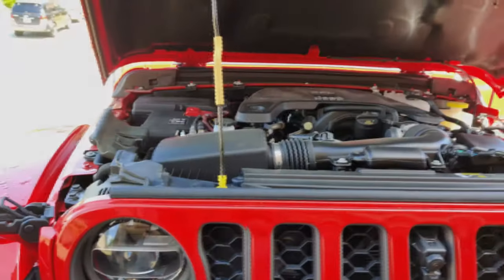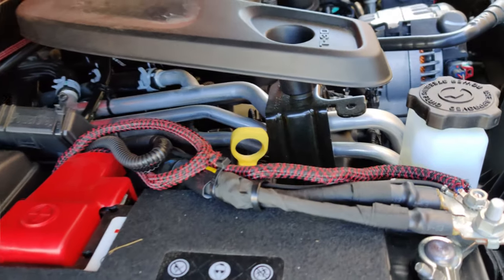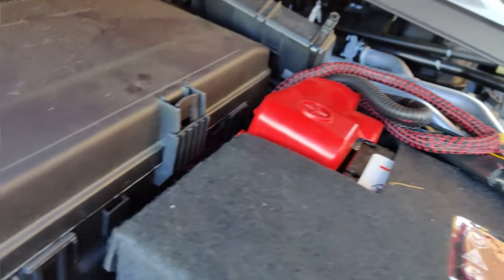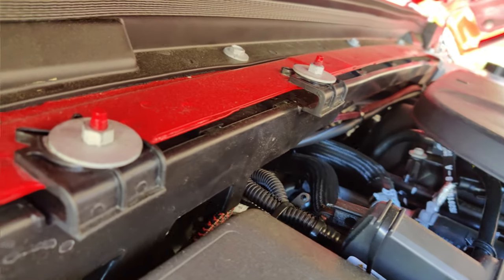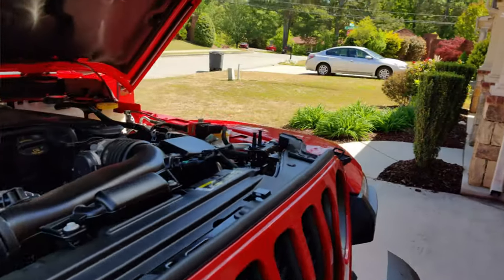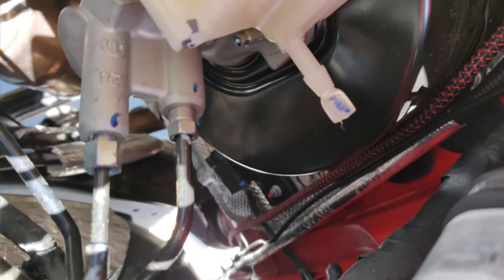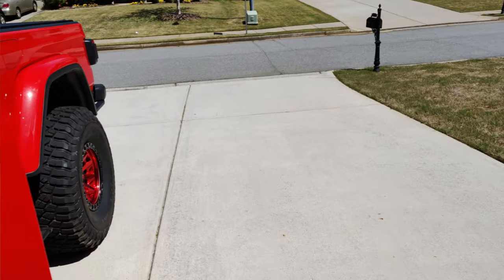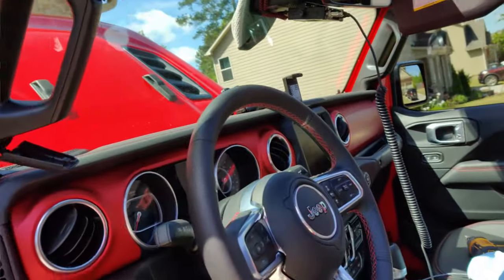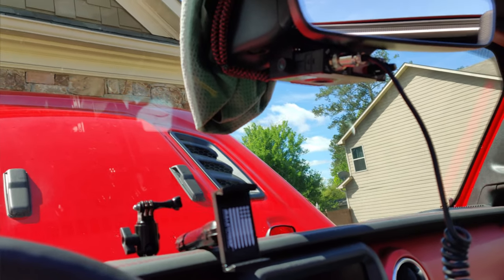Another quick update: everything is wired in nice and clean, everything zip tied down, fuse added back in, and everything zip tied neat going all the way across. I decided to come down right along the firewall exactly where I mounted the power steps.